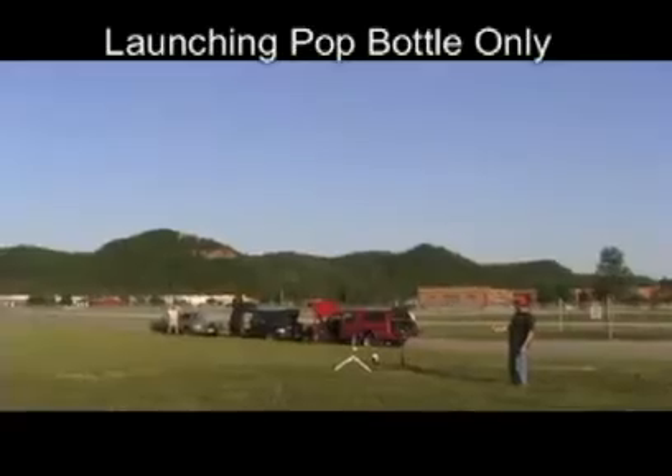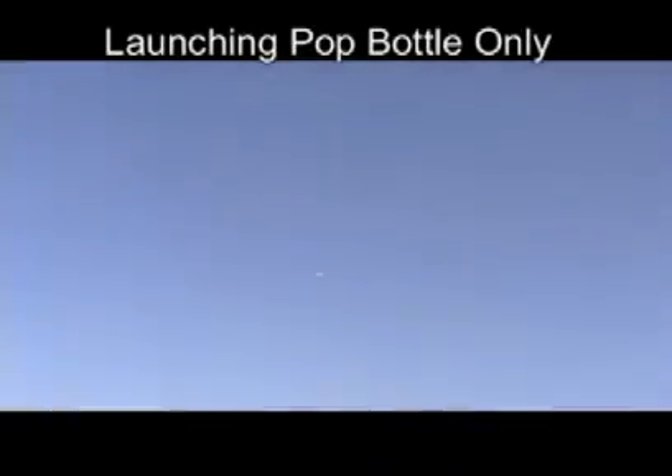If the rocket is stable in flight, it may reach an altitude of a few hundred feet. Fins at the bottom help with stability. Launching an empty pop bottle only results in a flight path that does not get very high. The bottle tends to tumble as it reaches the top of the launch.